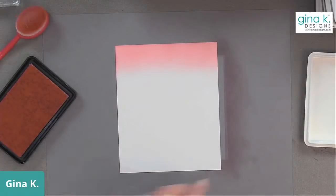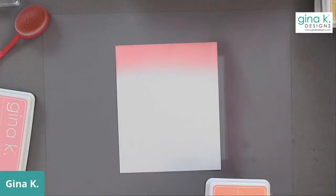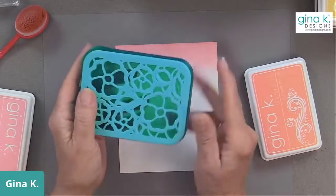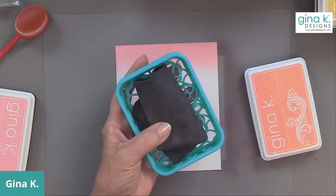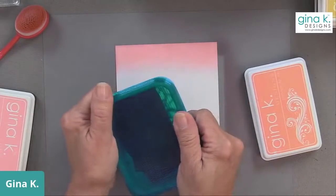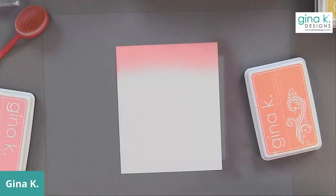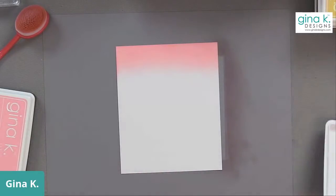Somebody asked how I store my tidy towel. I have a cute little storage container by a company on Etsy called Make It by Marco. They have nice little containers that the tidy towel fits right into, and it allows it to breathe so it doesn't get moldy. You will have to re-wet it when you start crafting again the next day, but that's not really a problem.